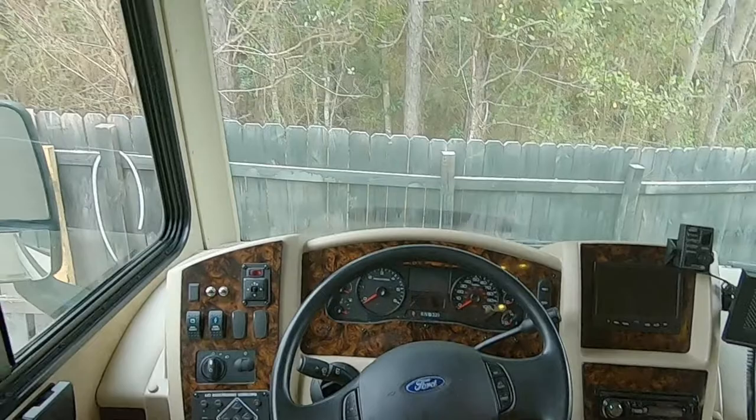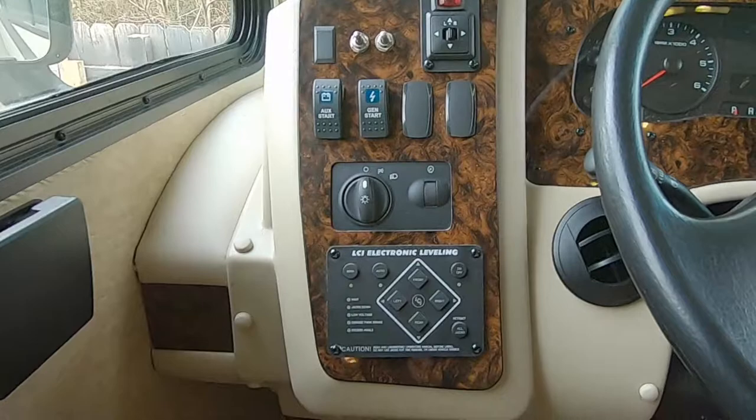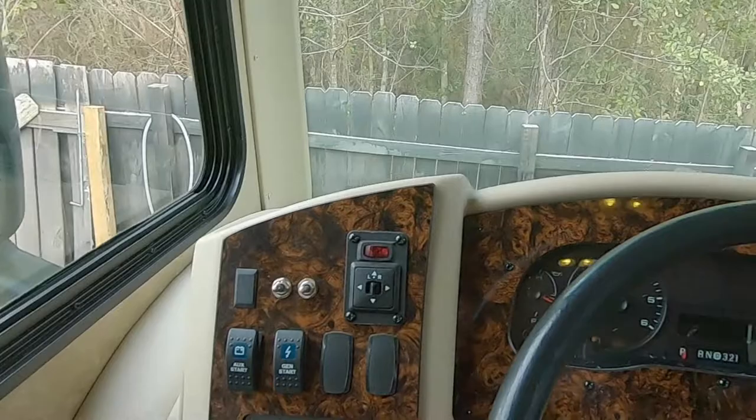I did add in fans — driver and passenger side — with controllers over here. On this side you've got the headlight control, automatic leveling, generator start, and auxiliary battery start. These are the mirrors and they are heated dual-power heated mirrors, which is very nice.